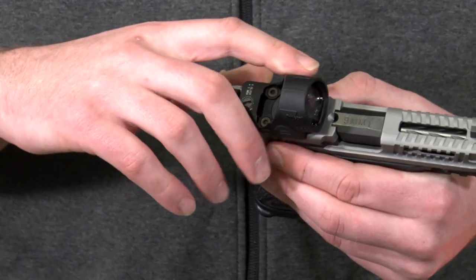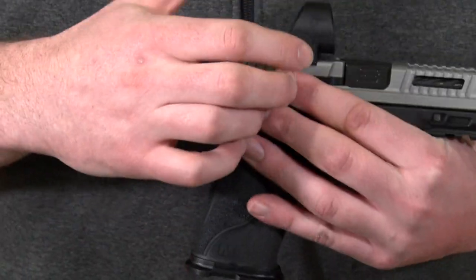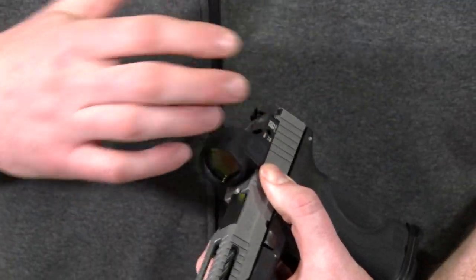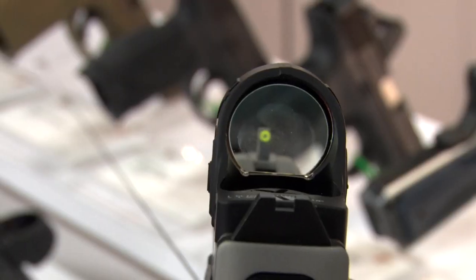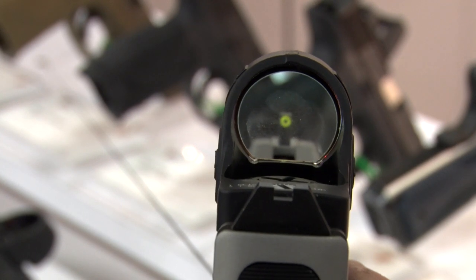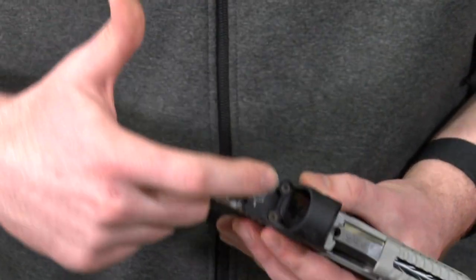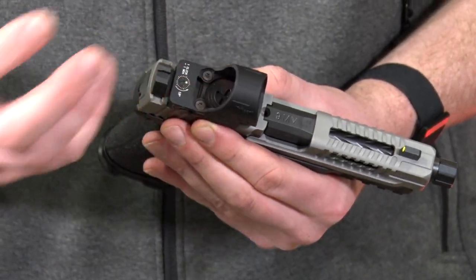It also features the same 7075 forged aluminum housing, so it's going to be very durable, and it's also going to have a manually adjustable brightness. The difference between the RMR and the SRO is that the SRO is going to have a much larger window, so it's going to be a much larger field of view and it's going to be easier to track the dot through recoil. It's also going to have a top loading battery so that you don't have to remove the optic to do battery changes.